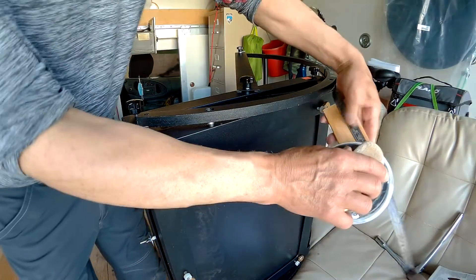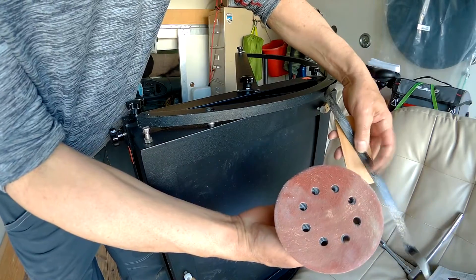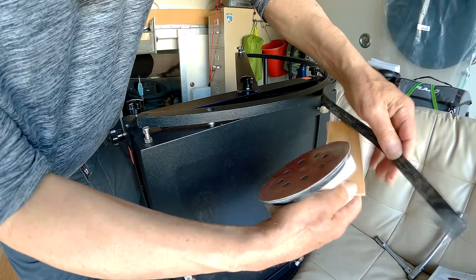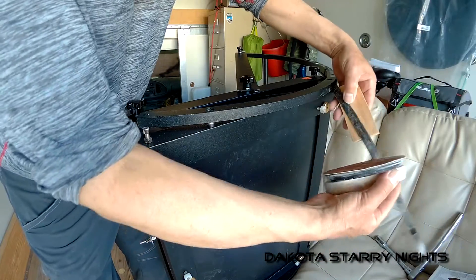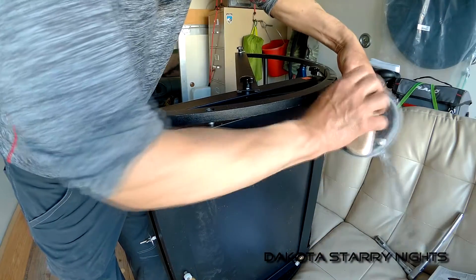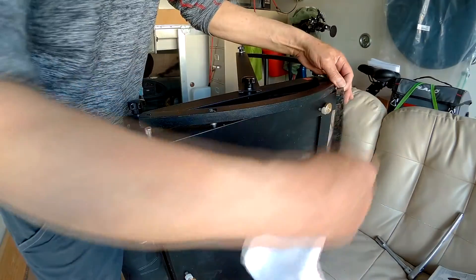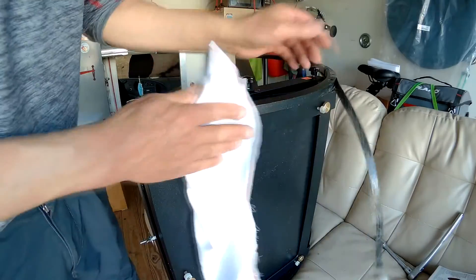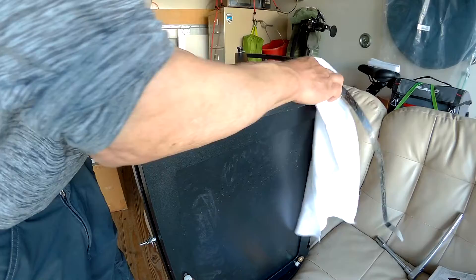I'm using this little block of wood to give support and just score it a little bit — I believe it's 120 grit. You just don't want to bend it or crack it; looks like you're better off going in one direction, back and forth. That's good enough. Wipe the dust off. This one scraped off pretty clean so I didn't have to sand much.